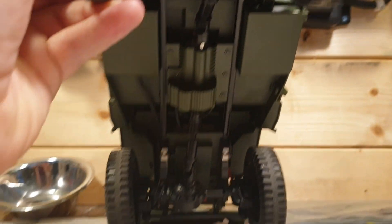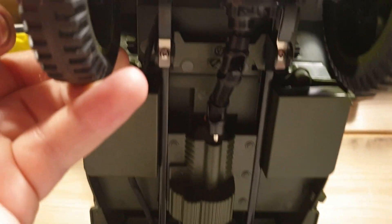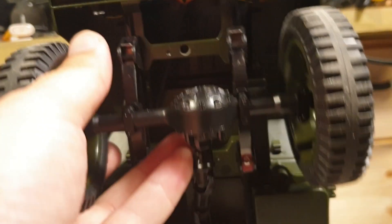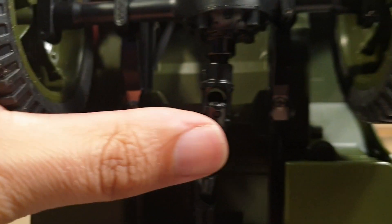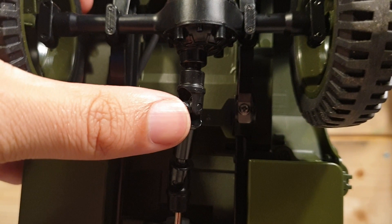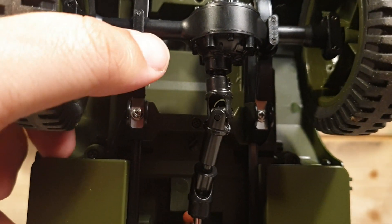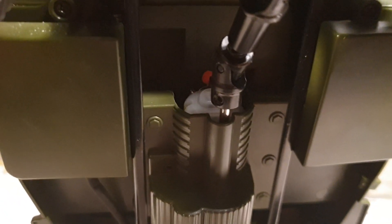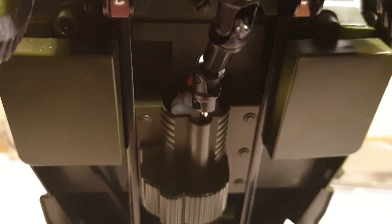Locked rear diff, and you've got the same type of design as the WL-1, but it has some leaf springs. You can see the drive shafts are plastic, but you can see it's been screwed in. The motor itself seems to be a 130 motor.